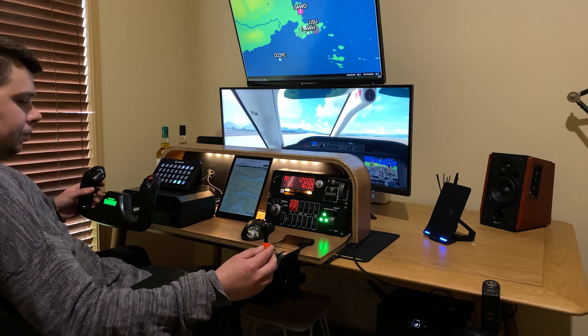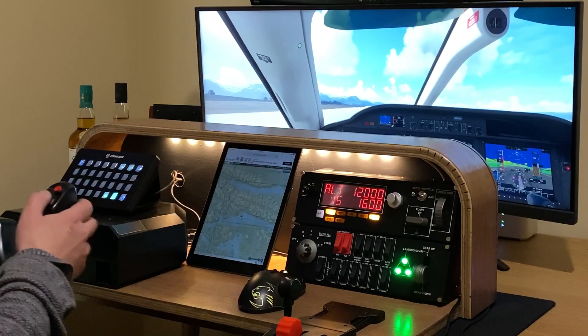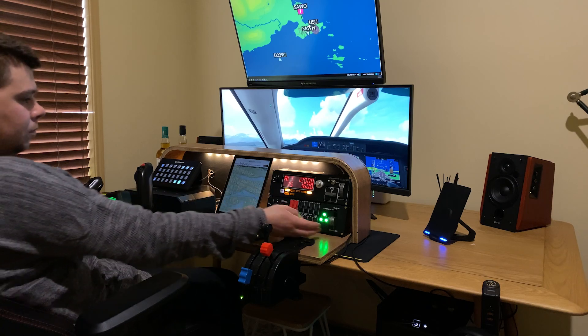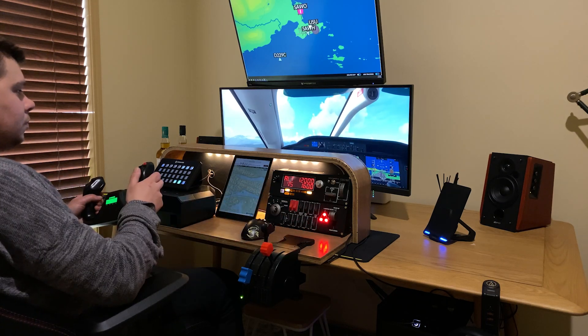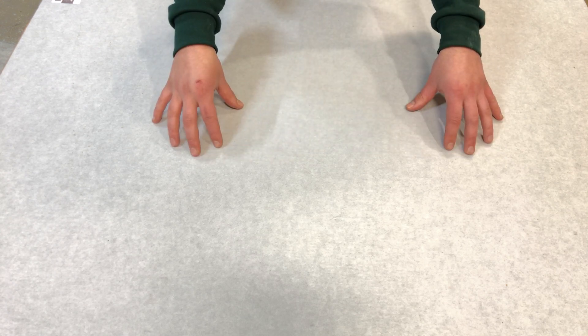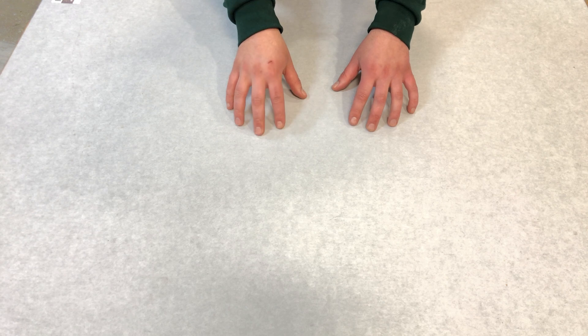I've always wanted a flight simulator cockpit, and now that this technology is fairly cheap, I thought I'd build one myself. This is a woodworking channel, so I'm just going to go over the build of how I made this cockpit, but here's some of the hardware I'm using.